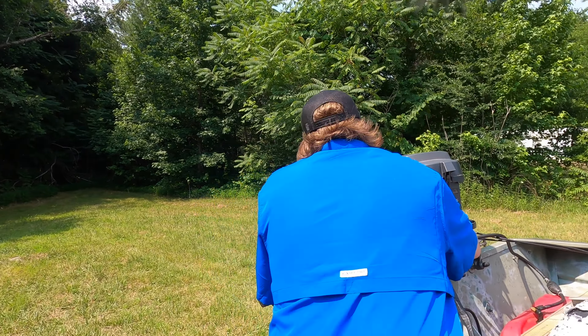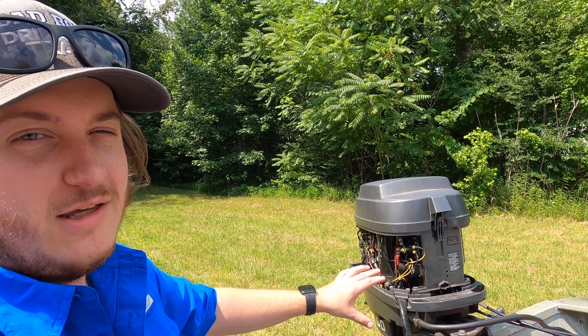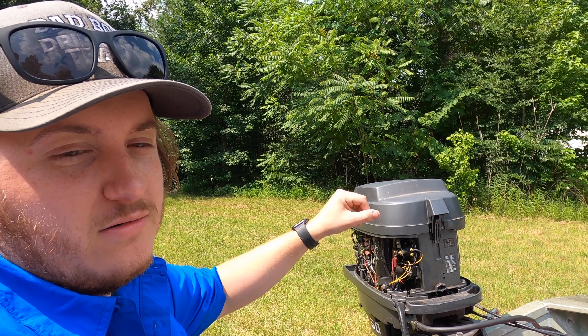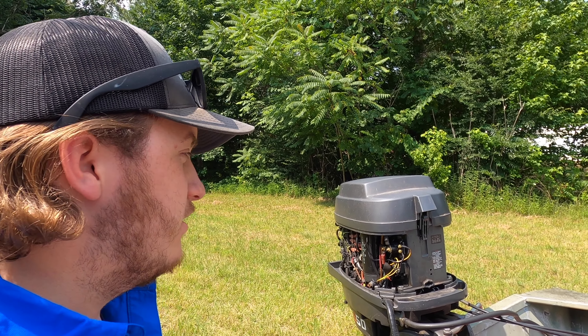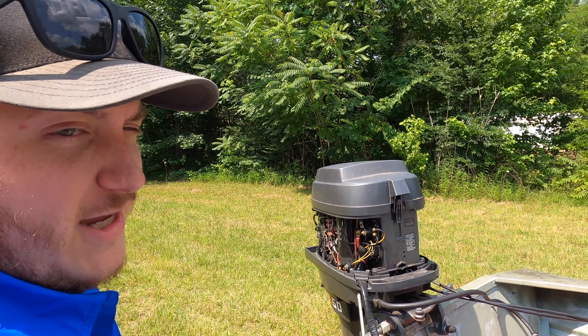Let me show folks back home how we've had to jerry-rig this. What you're looking at is a starter solenoid — it connects together to jump the starter, and normally that works with just the key, but that doesn't work, so we're doing it with a screwdriver. Here's take two.